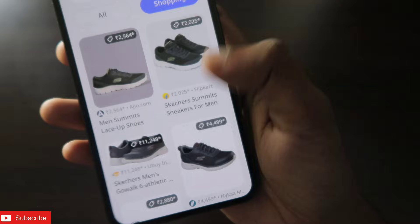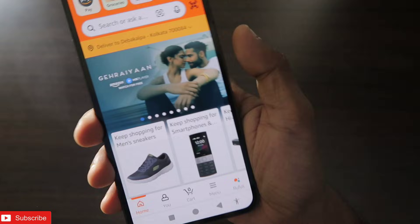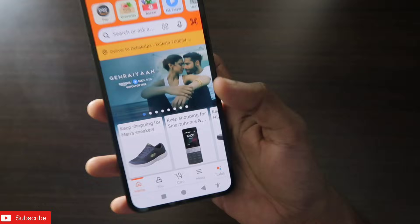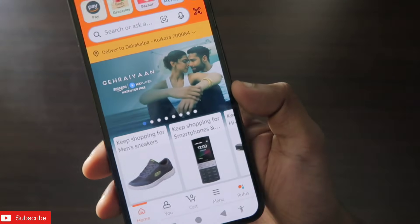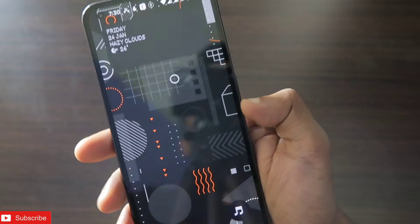The best thing is the Circle to Search including the shopping option, which lets you directly shop from any available website. It's a really good and nifty feature to get all related results and information directly on your phone. In this video we'll see how to activate this feature — as always this will be a great video, so don't forget to like and subscribe and hit the bell notification.